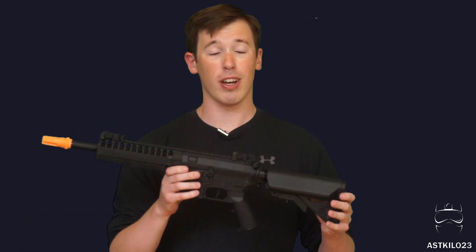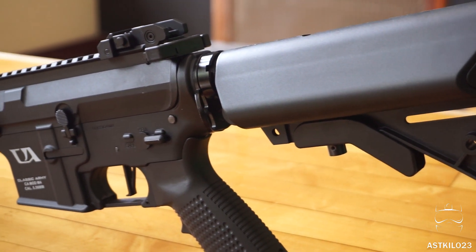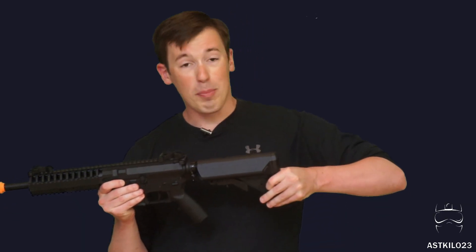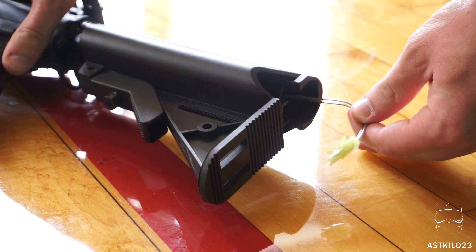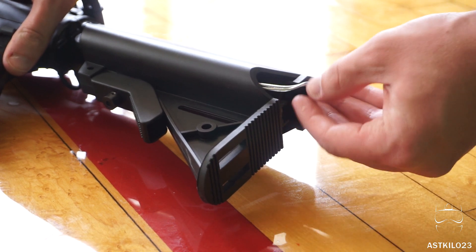Now on to the airsoft gun — this is the Classic Army EC1. Starting with the stock: it's a crane-style stock with a little bit of wobble, but most airsoft M4 stocks have that; a little electrical tape will fix it. You pull out the mini Tamiya connector — this is your battery compartment. It can fit a 7.4 LiPo very easily, and you can even run an 11.1 on this.